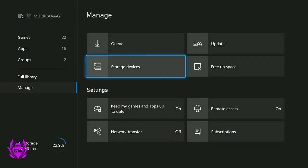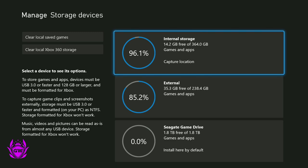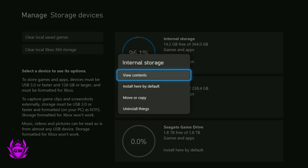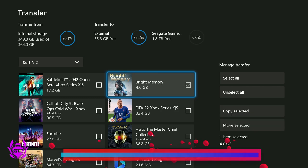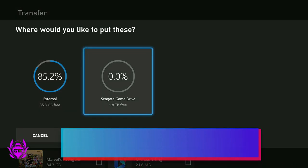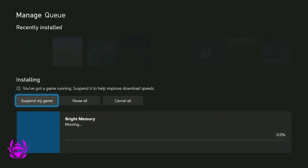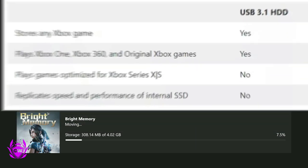Go to 'Storage Devices' and you can see the Seagate Game Drive is empty. If you want to copy something over from your internal hard drive, click on 'Internal Storage', go to 'Move and Copy', click on whatever game you want to copy over, click 'Move Selected', then go to Seagate Game Drive and click 'Move' — it will start transferring over.